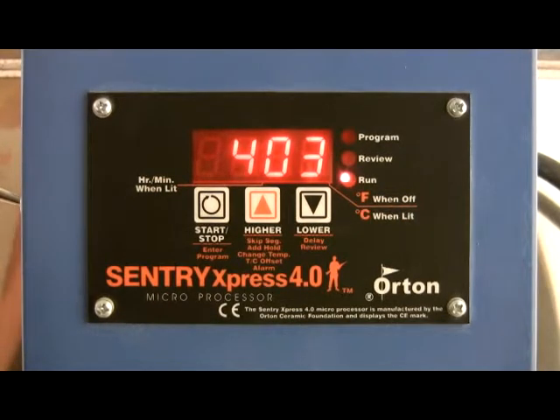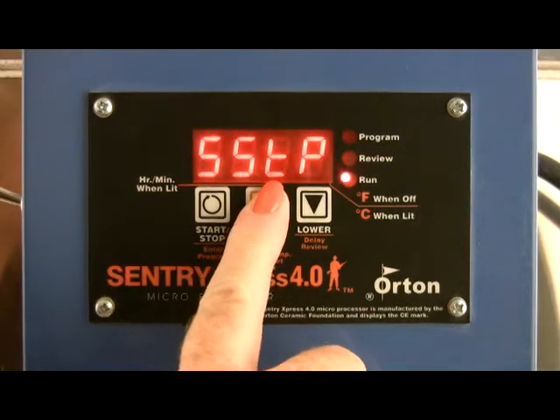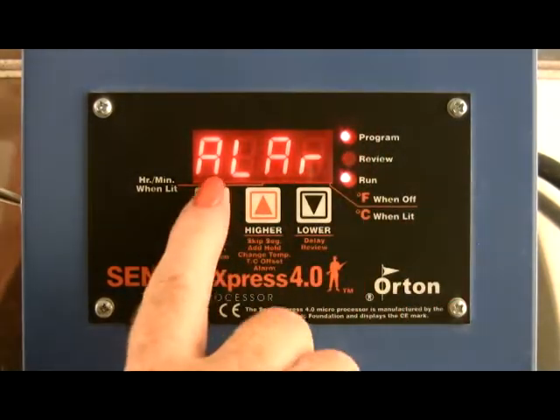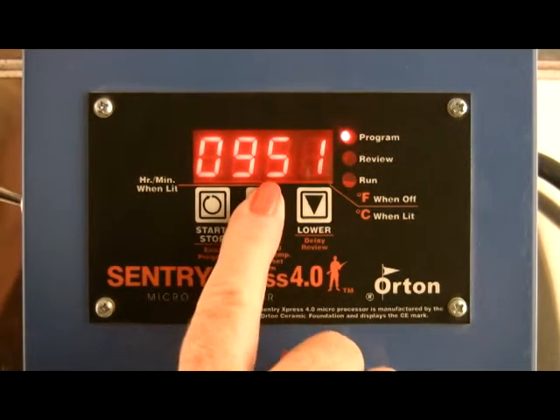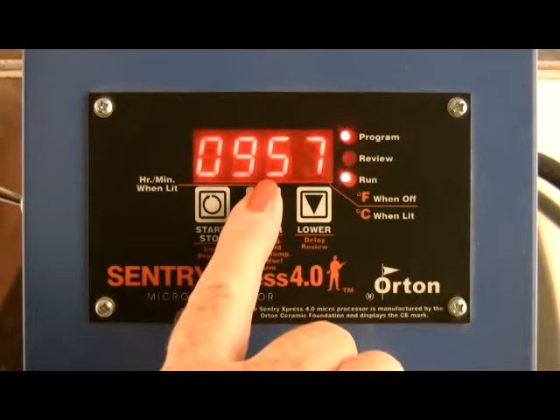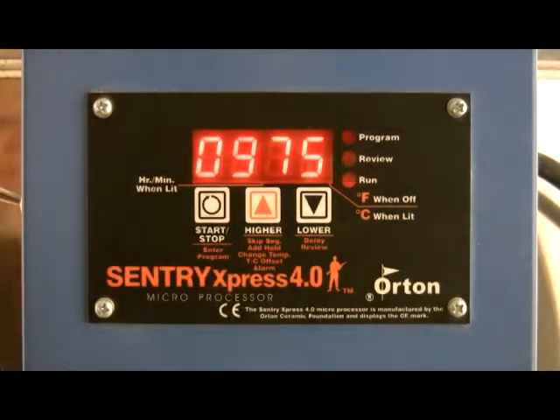Set the alarm. During a firing, press the up arrow key repeatedly until ALAR or alarm appears. Press start. Use the arrow keys to change the alarm temperature. Press start again. To silence the alarm, press any key.